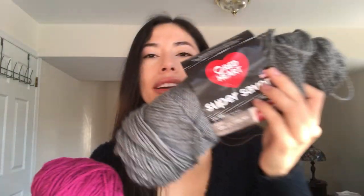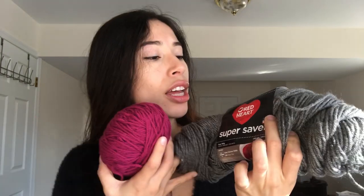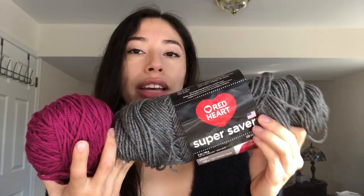This yarn is Red Heart Super Savers. It's 100% acrylic, this hot pink color. It's about a medium weight or size 4 yarn, and in total I used about 50 grams or less.